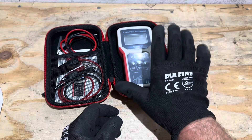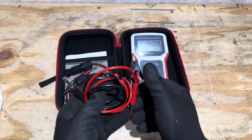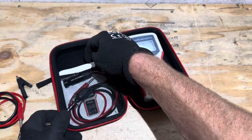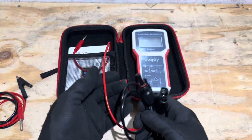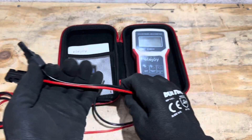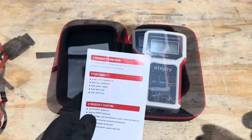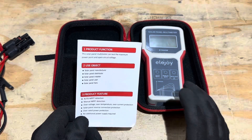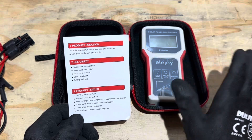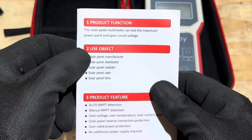The meter comes with a set of alligator clip leads for general testing purposes. I've been using the MC4 leads that come with it — a nice set of silicone-jacketed leads with corresponding male and female MC4 connectors, polarity-corrected for most panels. The manual is pretty straightforward; it's basically plug and play, very simple to use. I'll show you a bench demonstration in just a minute, then we'll go outside and check some panels in the sun.